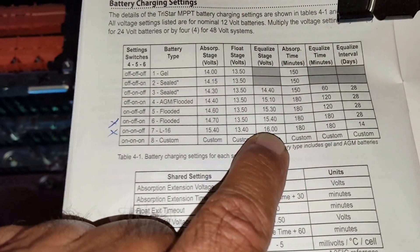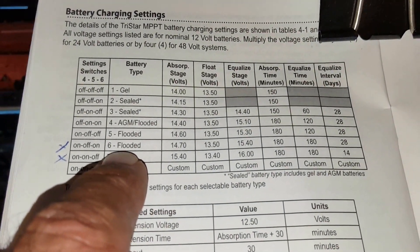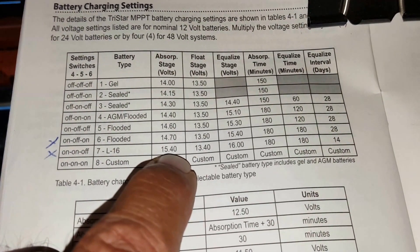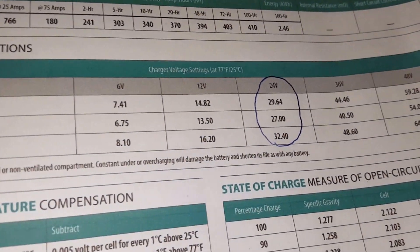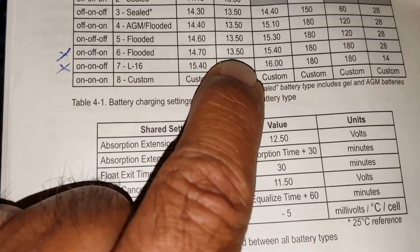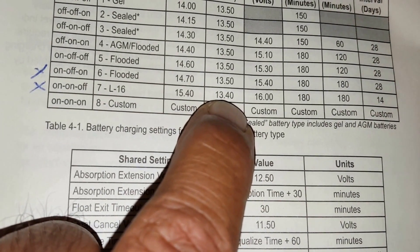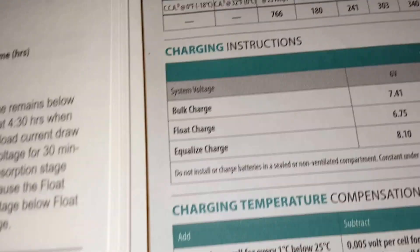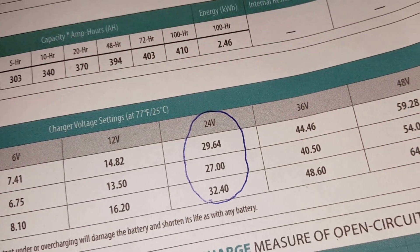So I went to number six, flooded batteries. The absorb is 14.7, which gives 29.4 volts — pretty close to Trojan's 29.64. The float at 13.5 gives 27 volts, which is dead-on with the Trojan recommendation.